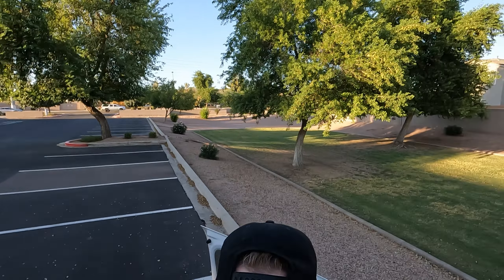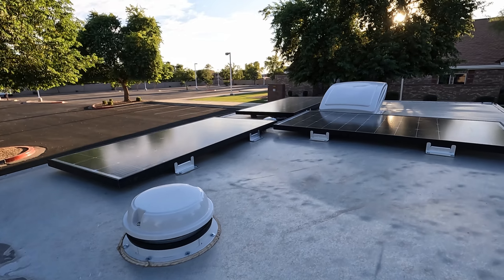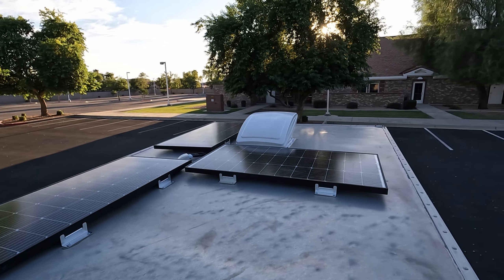Let me give you a little look at the roof. We've got our vent fan and the three solar panels, and the fan in the back.